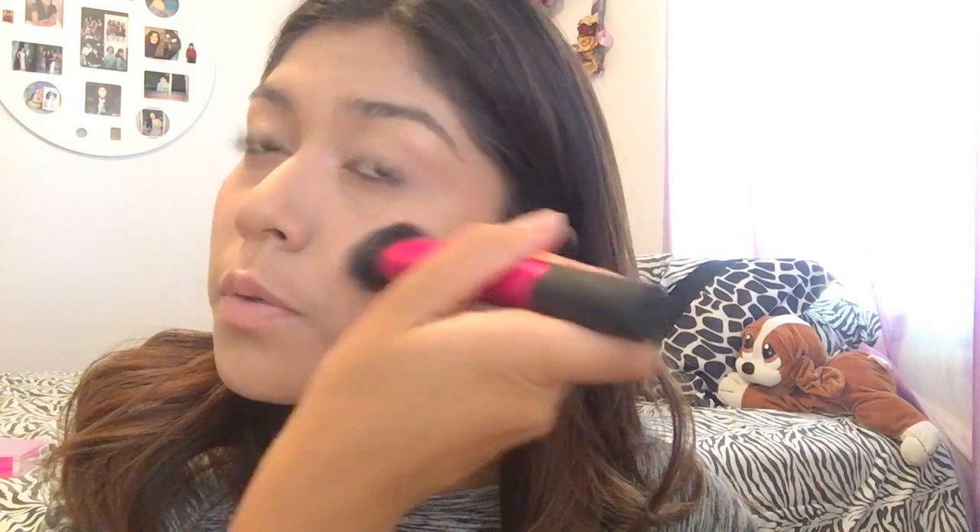I'm putting some on my cheek and on my lips — I wonder if you can use this as a highlighter lipstick. I'll put some under this area here, and then I'm going to use the same blending brush to blend it in, because I can see in my camera that I have this huge pink line on my face. I'll blend this side in, and blend my inner eye area too.